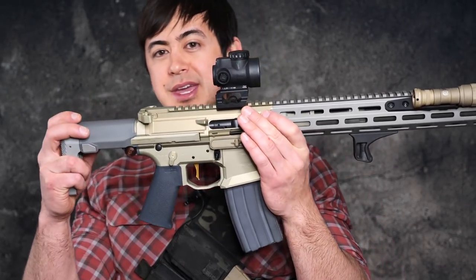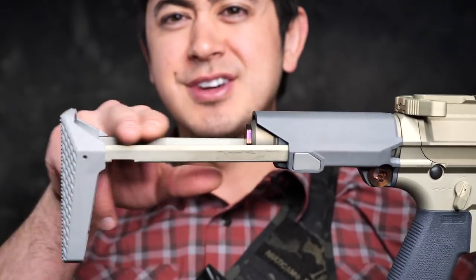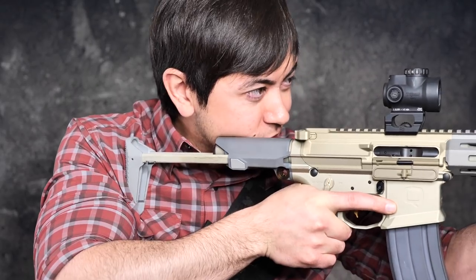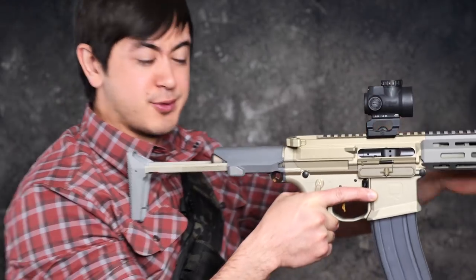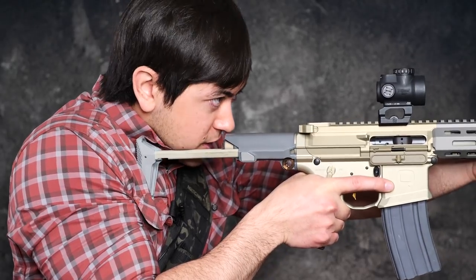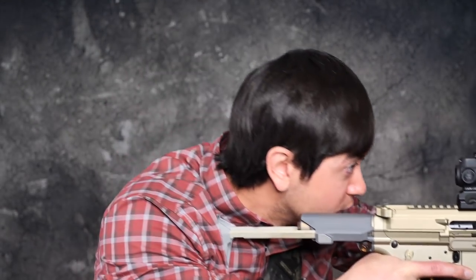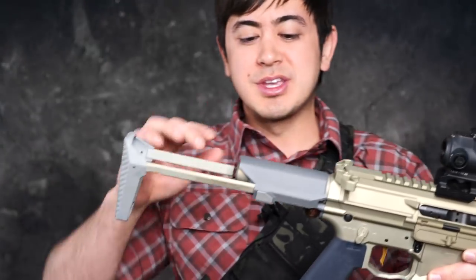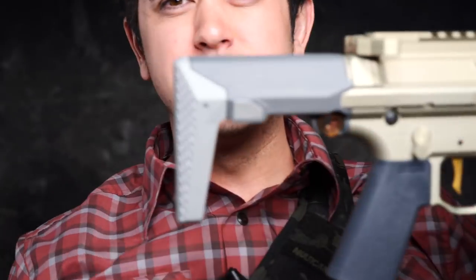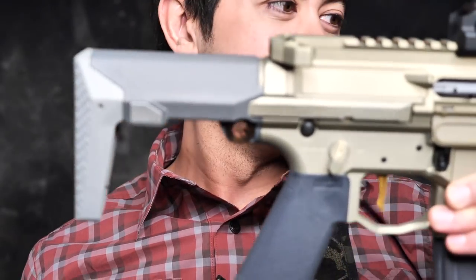The only thing to note is with a lot of these collapsible butt stocks, there's a void here. If your cheek rests right in this area and your stance is more perpendicular to the target with your shoulders centralized in your chest, you're going to find a void where your cheek just rests on the rails, unless you lean way forward or are very aggressive in your stance. That's just a note with most collapsible stocks. I also wish the buttstock was angled a little bit rather than pretty much perpendicular — a pretty small nitpick.